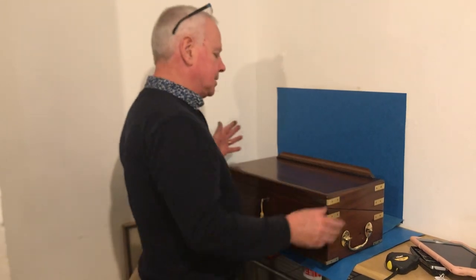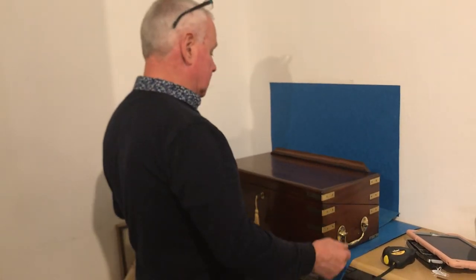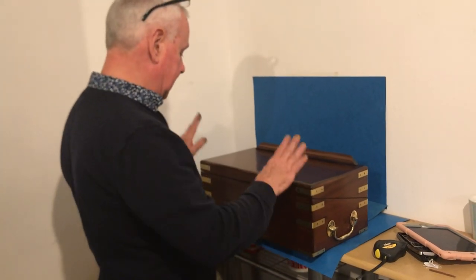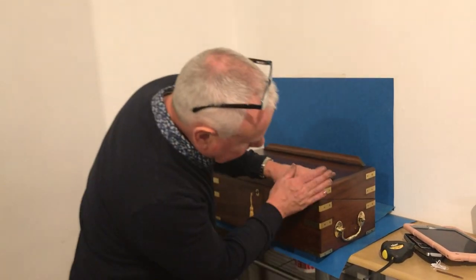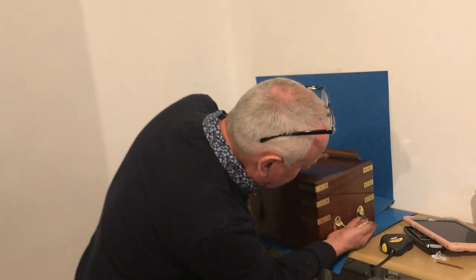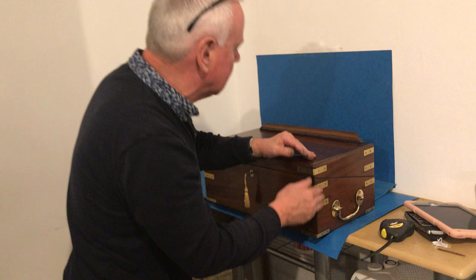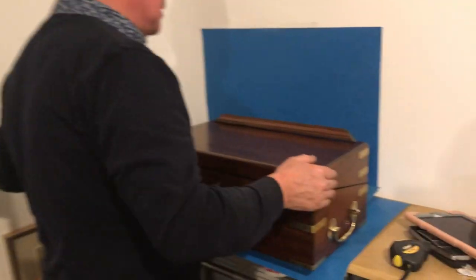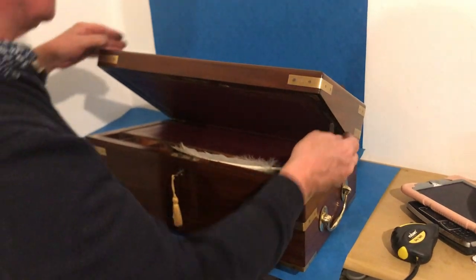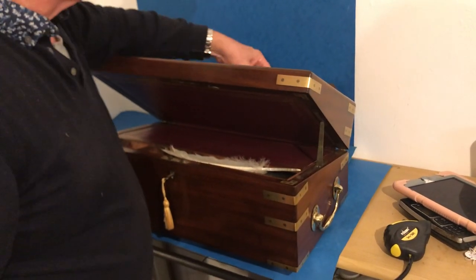Our next offering today is a beast of a box. It would have been an officer's box. It's campaigned in solid mahogany, brass bound, steel sprung right the way through, with lovely big locking handles to the sides. It's got a reading lectern to the top and a little rack there so that you could copy or read your books.